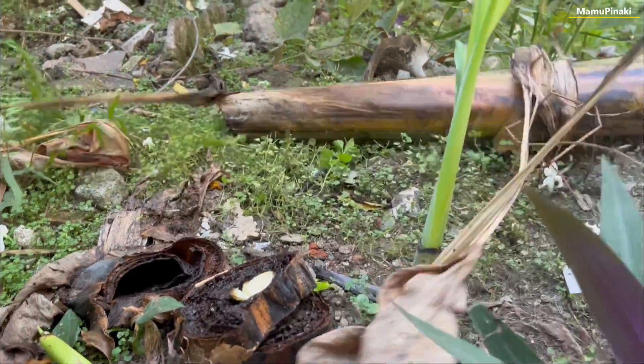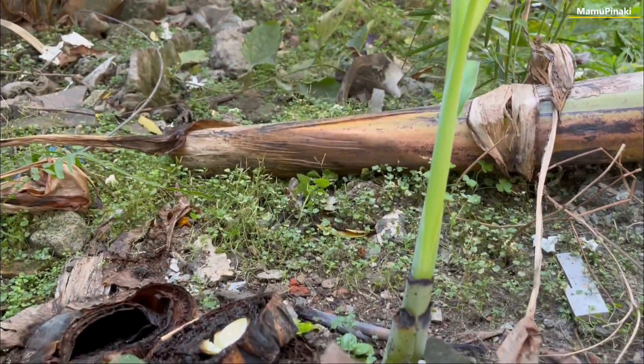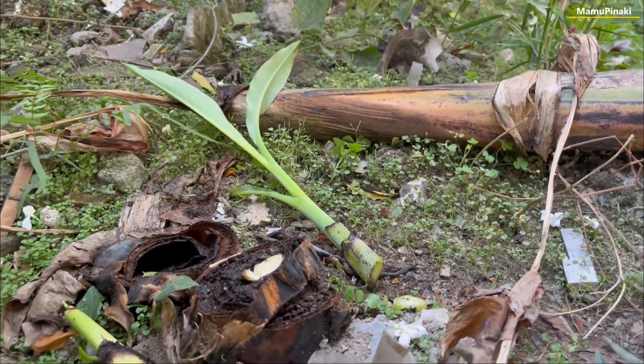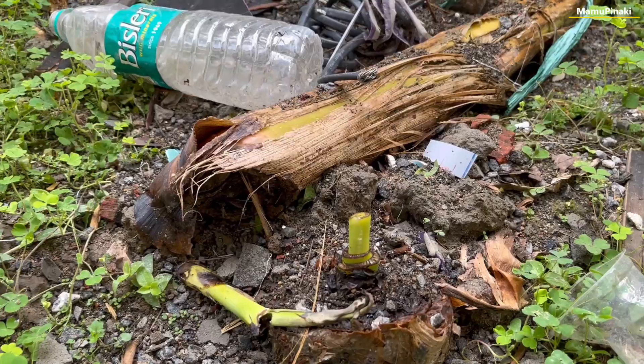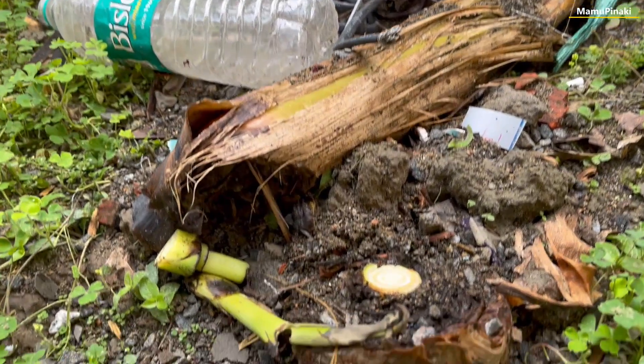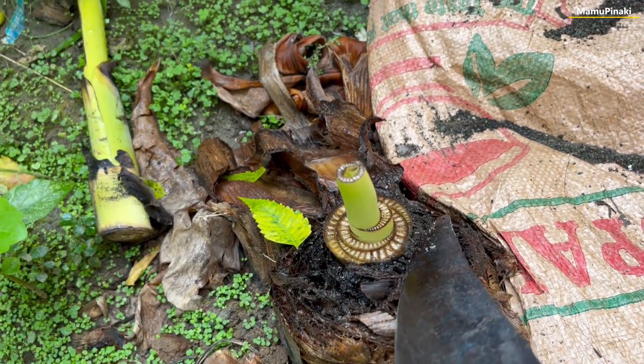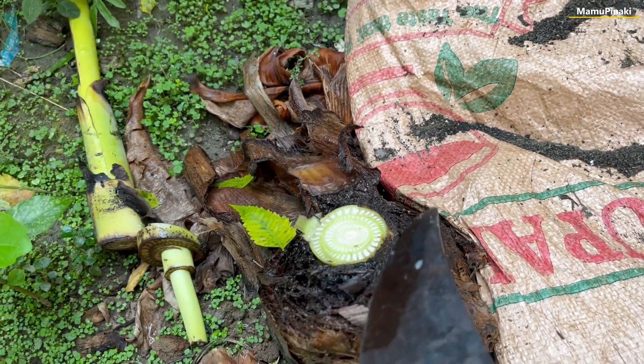A banana plant repeats this cycle of growth several times until its rhizome no longer produces productive plants. Banana trees do die after harvest, but as the banana is a perennial plant, it replaces itself as an offshoot from the roots of the parent tree. The young shoots that emerge from the base of the plant, which I am cutting every week, can grow up to a full banana plant.